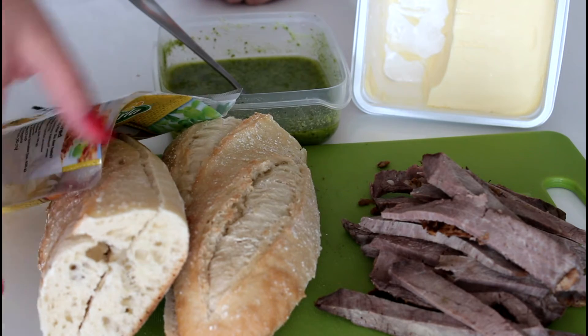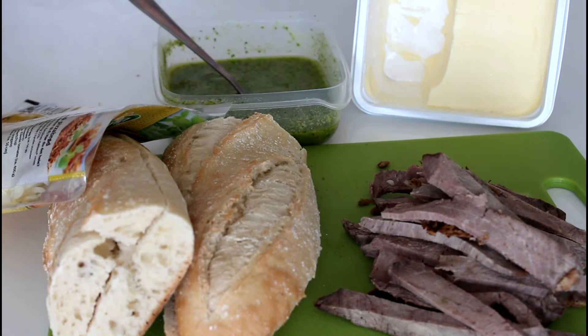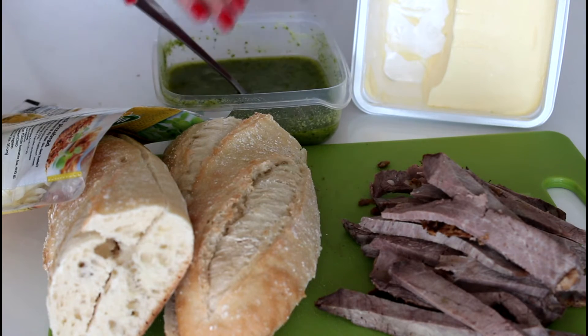So let's get started. What I'm going to use for my sandwiches is some bread — I've just cut it in half — and some beef. I've already shown you how to make this beef, so I'll leave a link to that down below in my description. Because we are only two persons in this apartment, I have a lot of beef left over, so that is why I'm showing you how to make this easy and delicious sandwich. I'm also going to use some butter and some homemade pesto, and I've also already shown you how to make that, so the link is also down below in my description.